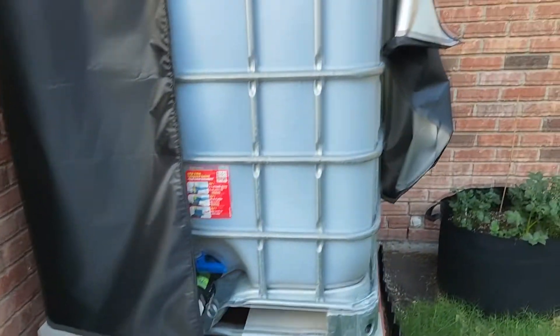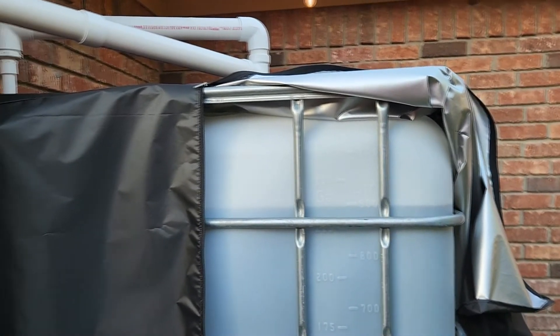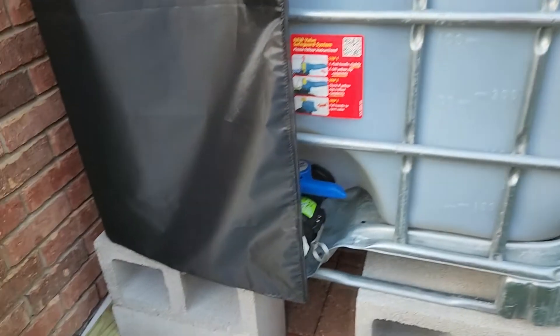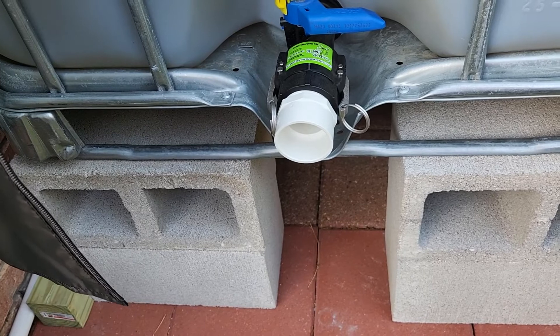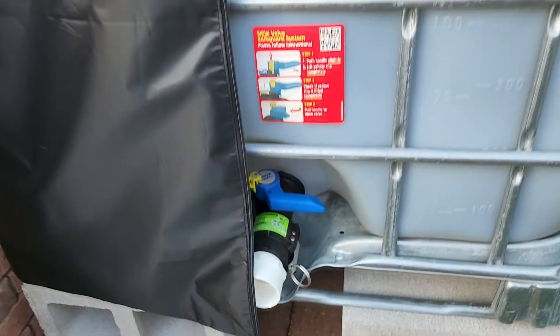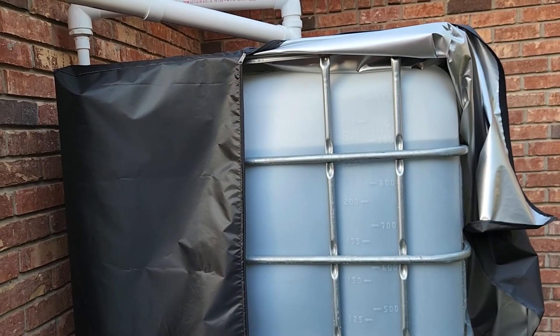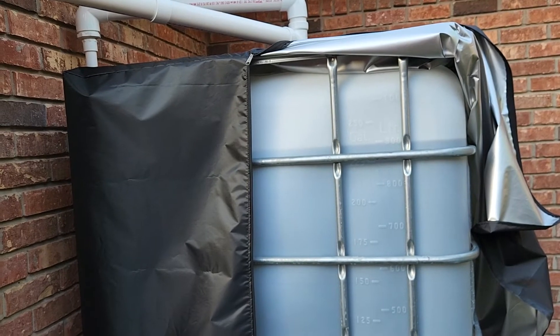Anyway, just wanted to give an update on this, so if you've been contemplating whether you want to put one of these in, I would highly recommend it. Now all I have to do is get my spigot put on here, and I'm going to do a separate video on that. The water harvesting tank has been a success, and it's time to move on to the next project. Thanks for watching.